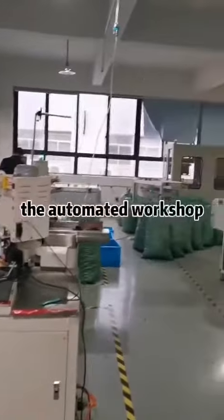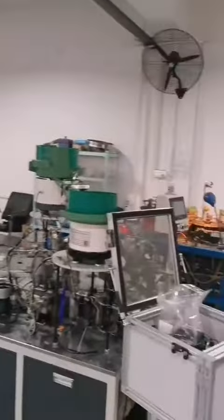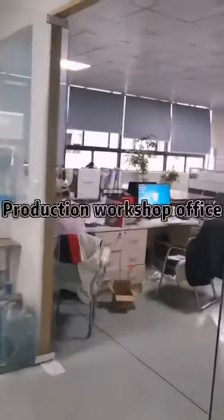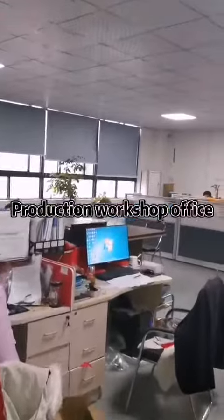Next is the Automated Workshop and Production Workshop.